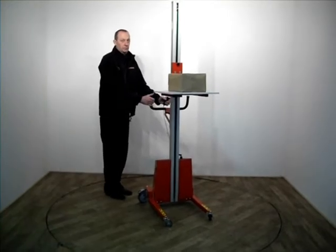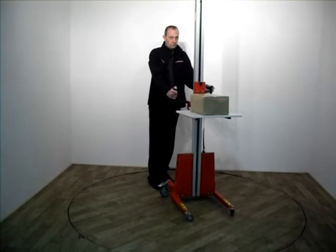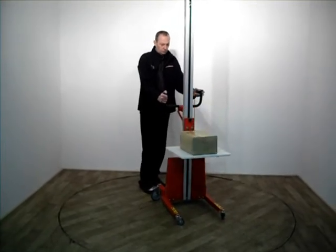Do not drive the loaded lifting trolley in its raised position. Be aware of the risk of tipping for the load and the lifter.